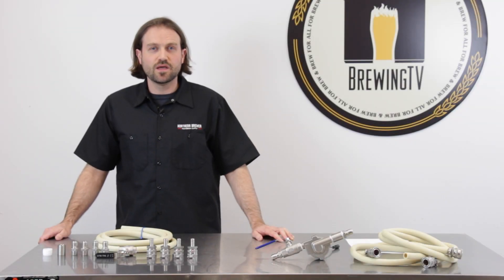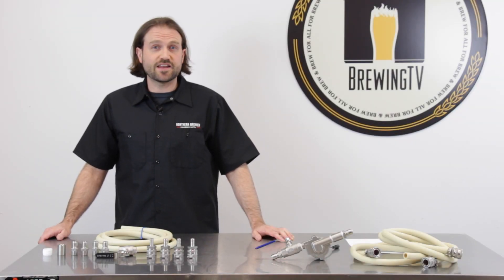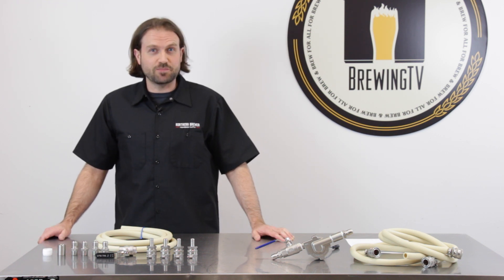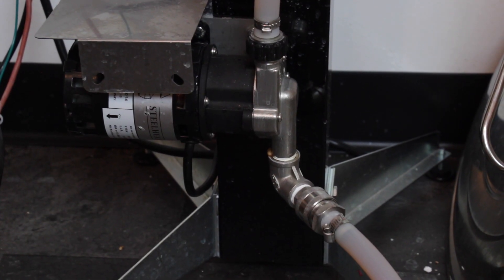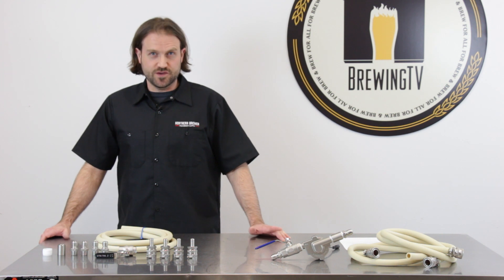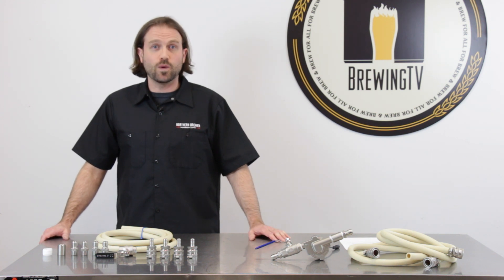Hi, I'm Bjorn with Brewing TV. Brew days can involve moving a lot of hot liquid from one vessel to another. Not only is this potentially bad on your back, but can be dangerous as well. A lot of brewers solve this problem by using a pump, but setting up a pump can be confusing, especially when you're trying to figure out what to buy.